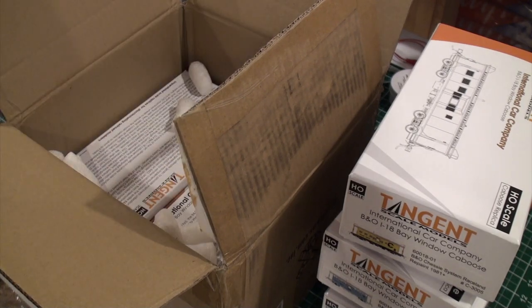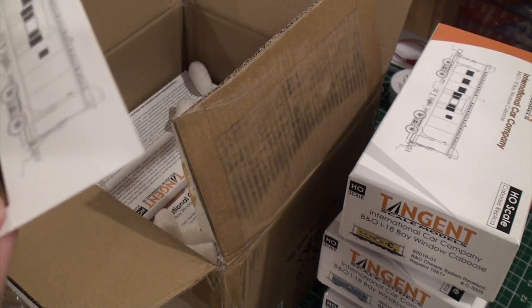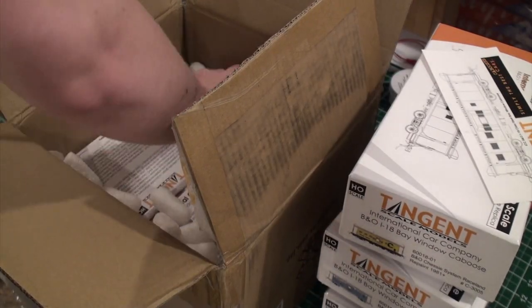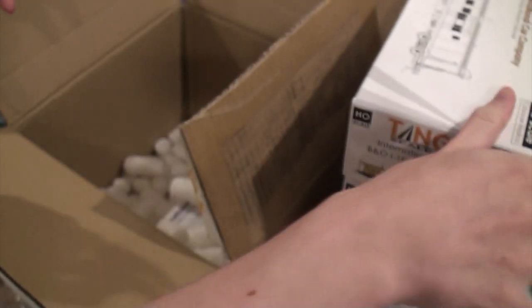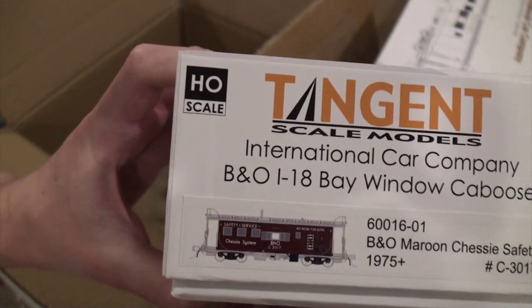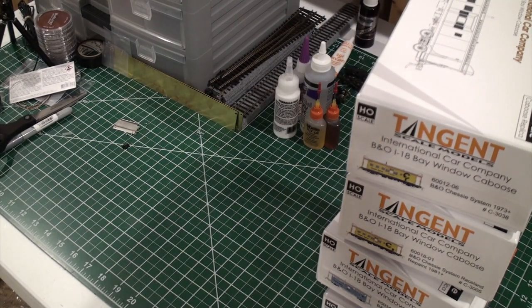There's a little caboose pamphlet inside — I already have one of these from the show. There's also a sticker; I'll have to find somewhere to put that. This is 3038, the standard chassis caboose. And finally, this is the B&O C3017, the maroon chassis caboose.